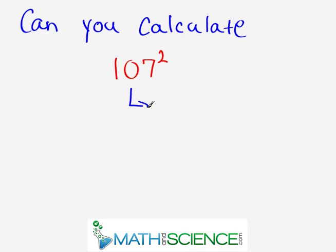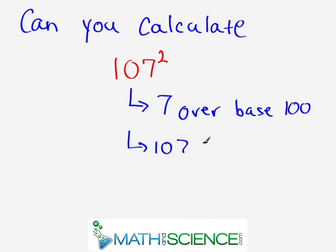The first thing you want to mentally take note of — I'm writing it down so you know what I'm doing, but mentally you're going to be doing this — is that the number 107 is 7 units over the base, which is 100. The actual math step we do is we take 107 and add to it however many units we are over the base, which is 7. So 107 plus 7 equals 114. This is your first math result, and we're going to use that to put together the final answer.